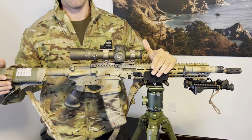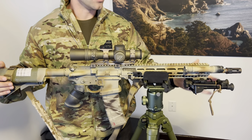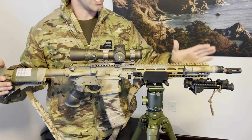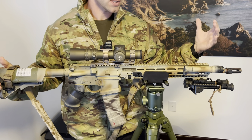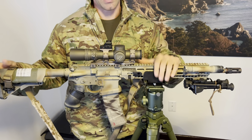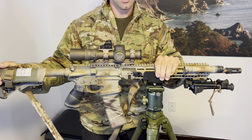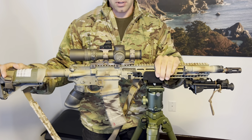Most stages I've seen don't require going from no bipod to having a bipod mid-stage. So often it's on the gun when I need it and off when I don't. When I don't use it, I'll be using either a game changer or the X-Wing bag. I have a video on the X-Wing bag — I'll link it in the description below.